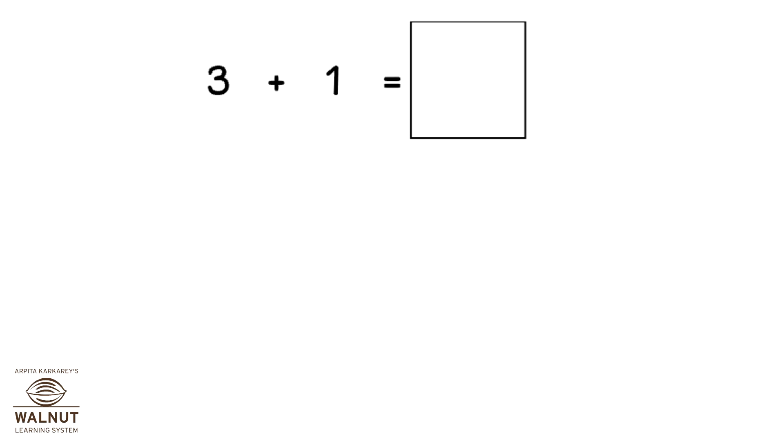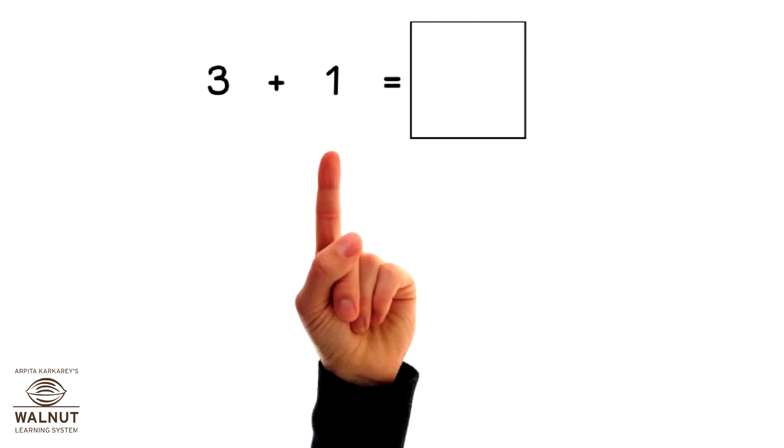How do we do 3 plus 1 using our fingers? Since it's plus 1, we take 1 finger. We count ahead after 3. What do we get? 4. So, that is our answer.